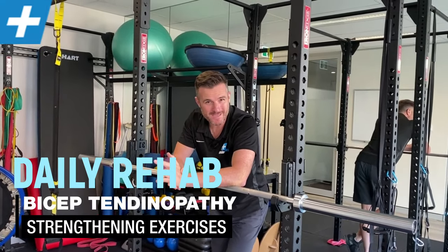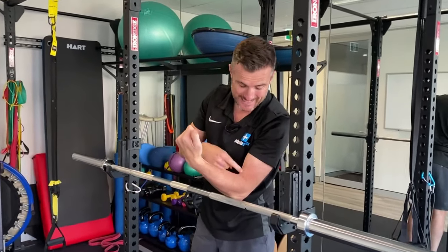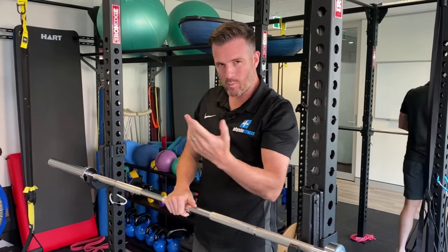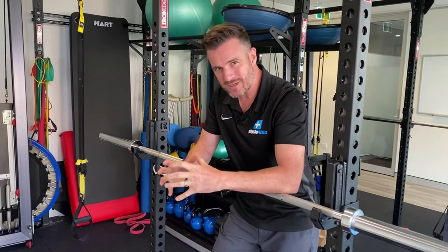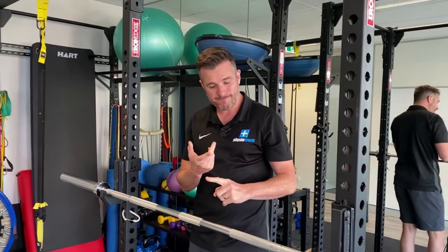I've got a patient at the moment who has a bicep tendinopathy — not the long-headed bicep at the top, but down at the insertion into the radius. We're giving him three exercises because this is not a normal tendon tear, it's a tendinopathy from overload. We need to build up his base strength in the tendon so he can return to normal bicep work and pulling work. The three exercises are an isometric hold, a closed-chain bicep curl, and a band bicep curl with a supination bias.